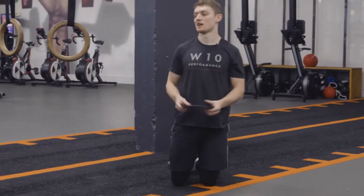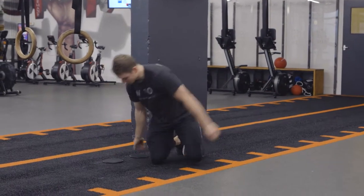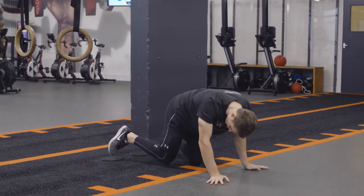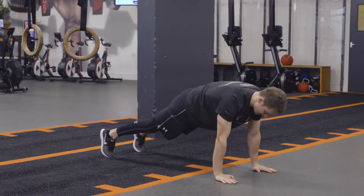For these, all we need is a bit of AstroTurf and some sliders. From there we're up into a tall plank — the top of a push-up position with my toes in the middle of the slider, like that.